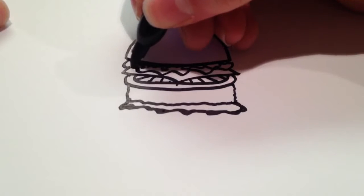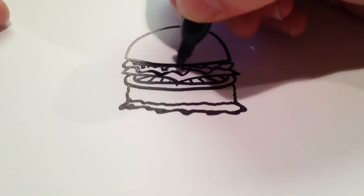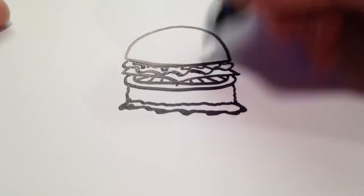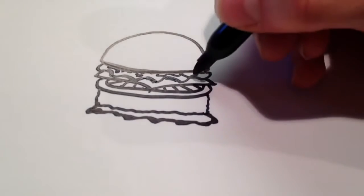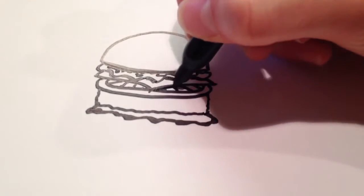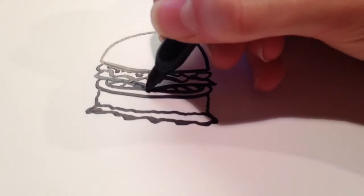And you can do that with every single part that will make a shadow. So just here and there, it doesn't have to be perfect and according to a light source or anything like that. But I'm just going to add some thickness here, and then here as well, right under the cheese — there's probably especially a shadow there as it goes outward.